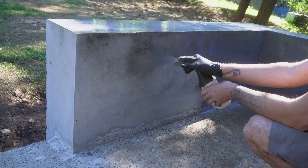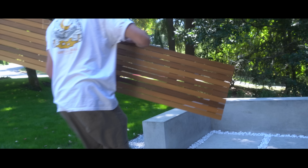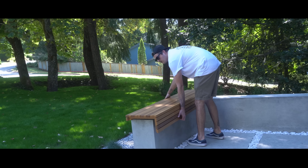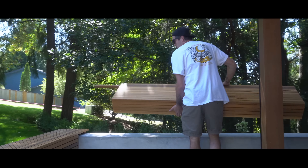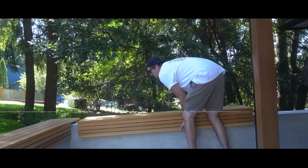And on that note this pretty much wraps up this episode of my modern entryway build series. This has to be my most ambitious project to date and I am so so happy with how it turned out. I'll be releasing a new episode every Friday — from the pavers to the post, to the modern ceiling, to the classy door.